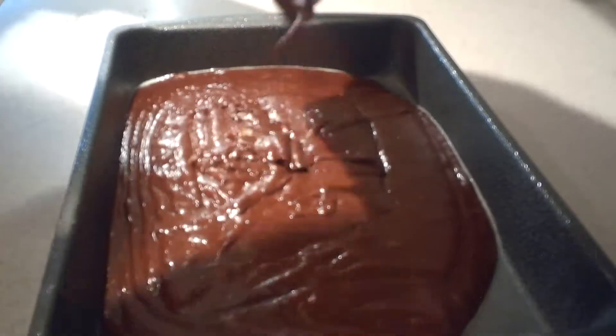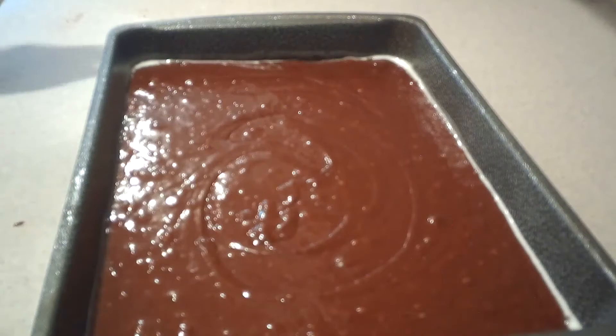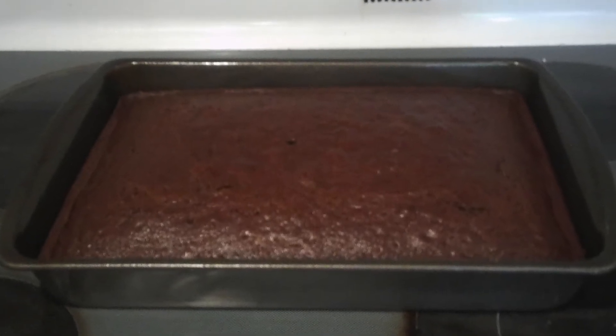Then grease a 9-by-13-inch baking pan with non-stick cooking spray and pour the batter into the pan. Bake it in the oven for about 30 minutes or until a toothpick inserted into the center comes out clean. Once it's done, remove it from the oven and let it cool slightly.